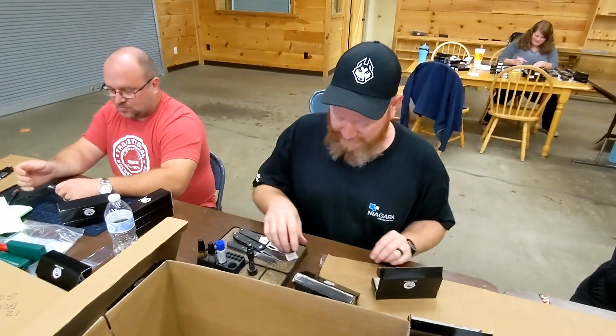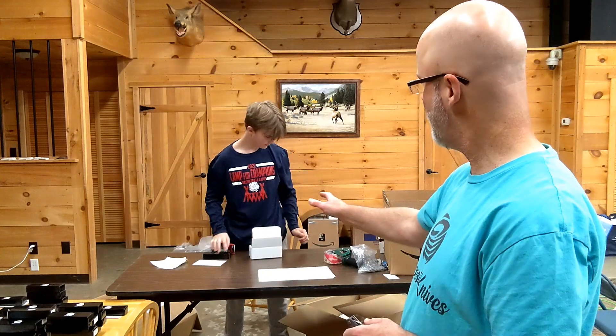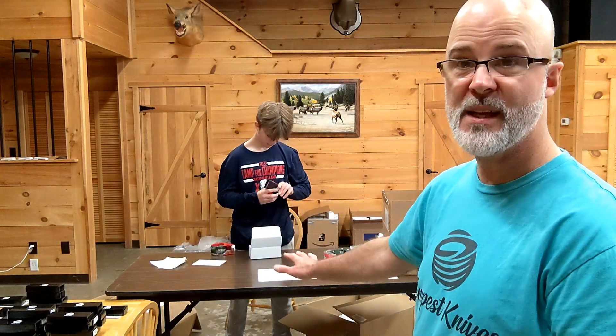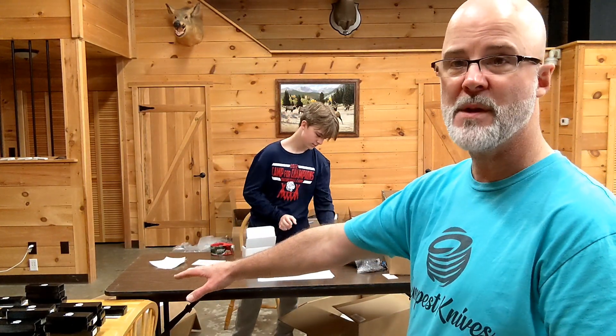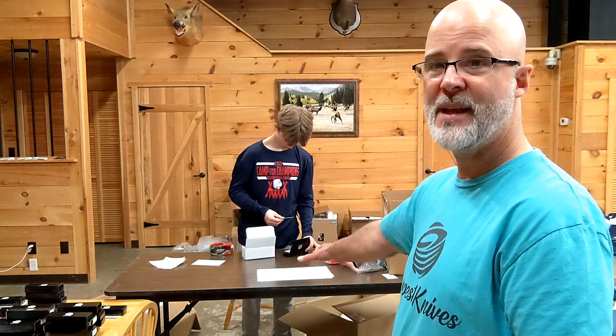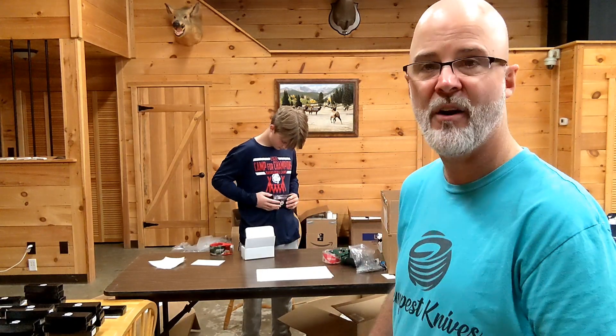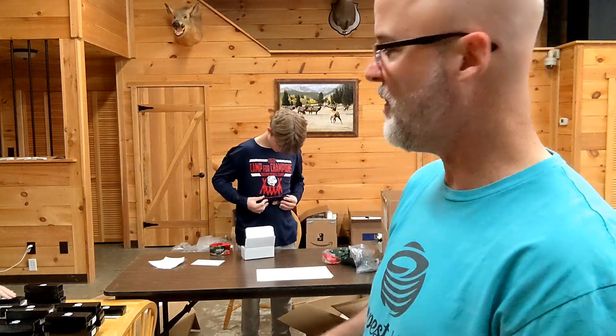So there's Trevor, guys — I said I would show him. What he's doing here, as you can see, is Scarlett's putting them in stacks over here, pairing them up with a label, and he's boxing them up and putting the cards and stickers in there. Thank you, Trevor.